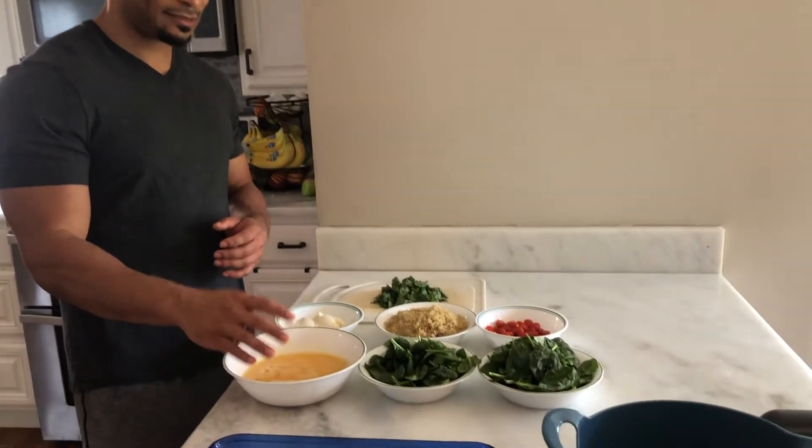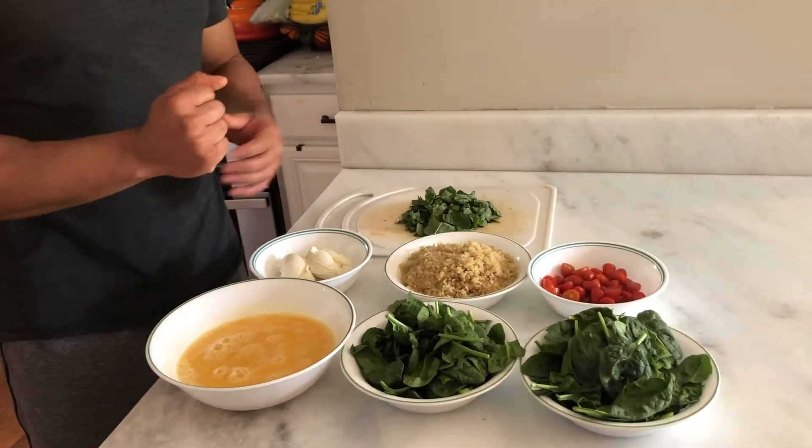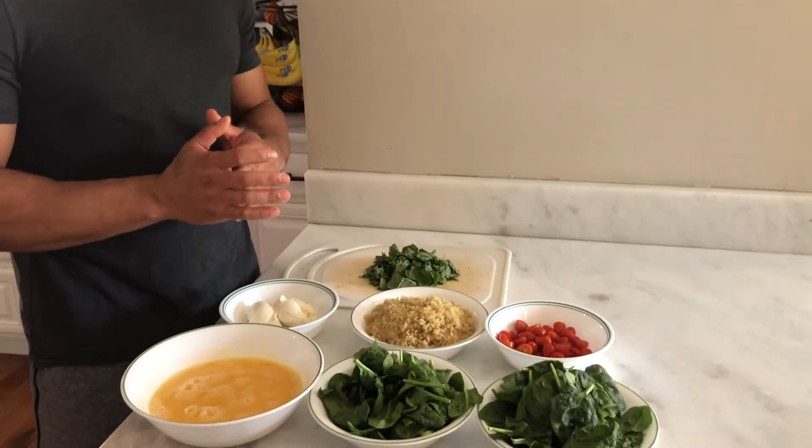So we have our eight eggs, four cups of spinach, one cup of cherry tomatoes, two and a half cups of quinoa — I made this in my rice cooker, I highly recommend rice cookers. If you have enough space in your kitchen, definitely highly recommend it, great investment.